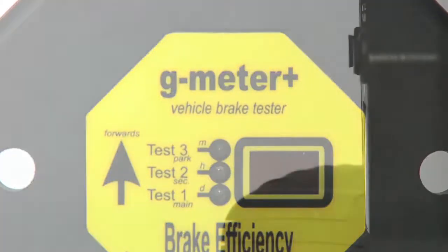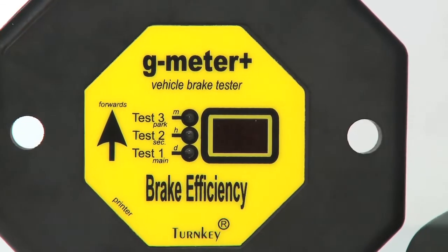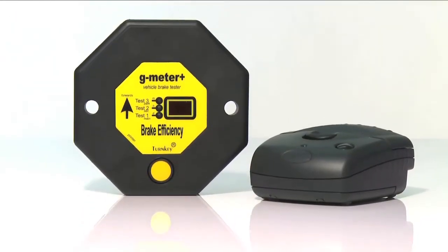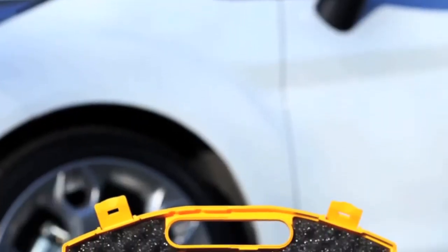The G-Meter is designed to be used for all statutory annual MOT brake performance testing of all classes of vehicles, in accordance with the Motor Vehicle Regulations 1981 as amended and Goods Vehicles Plating and Testing Regulations 1998 as amended.